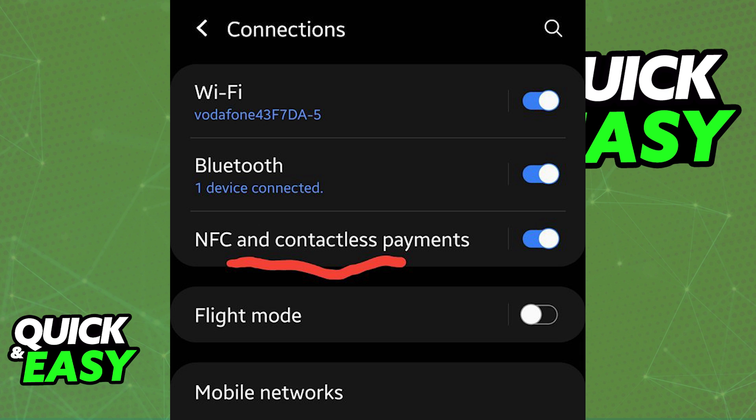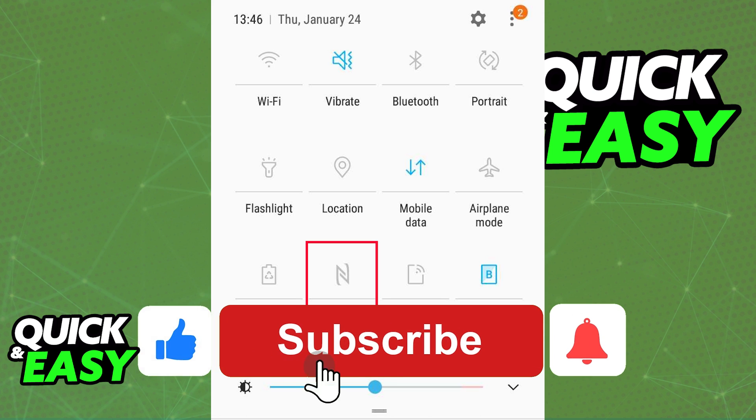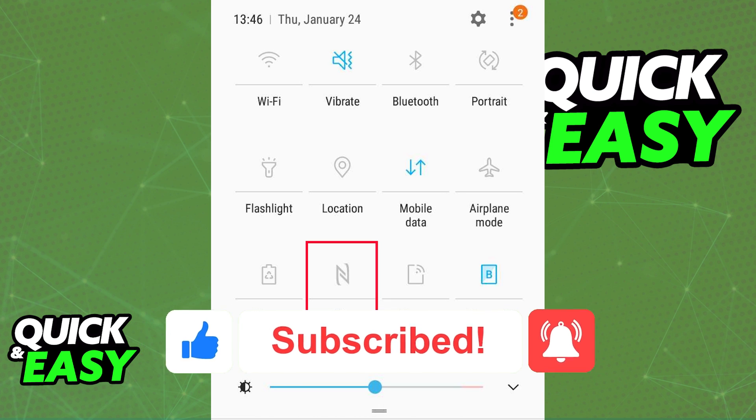Afterwards, every time you use your phone to pay for something, the Barclays app card you selected will be defaulted to. I hope I was able to help you on how to use Barclays contactless mobile payment. If this video helped you, please be sure to leave a like and subscribe for more quick and easy tips. Thank you for watching.